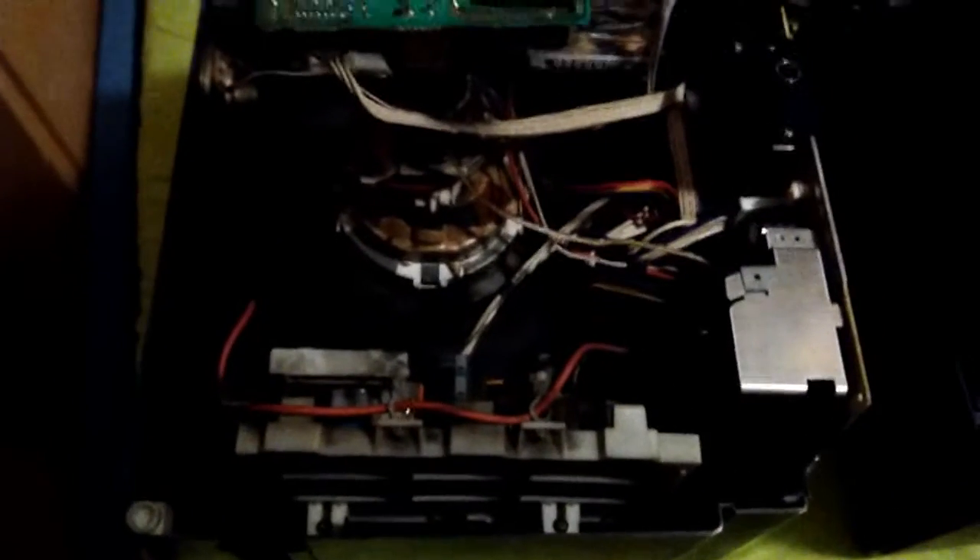And here we have them, torn apart. They do use the same tubes. They do use the same picture tube — they use an A34JB-U10X by Sony. Looks like this one was made in 1990. Well, whatever.